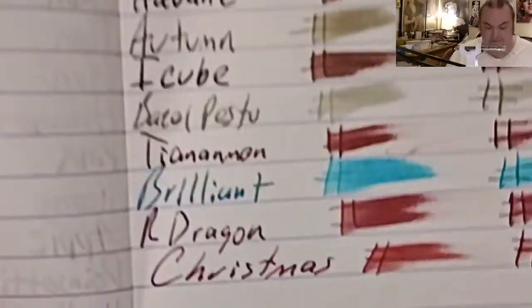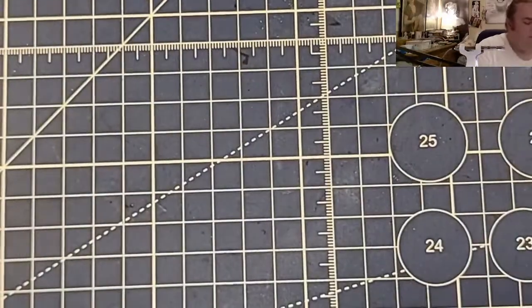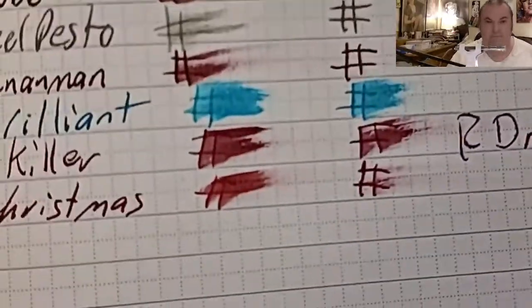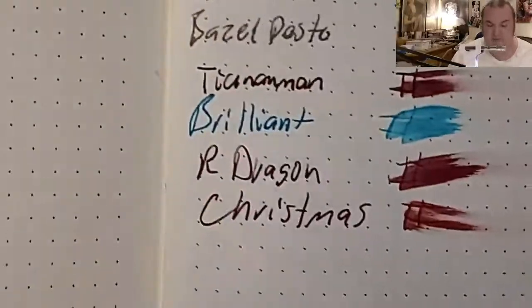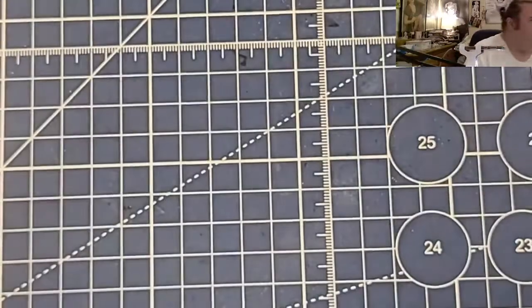Clairefontaine 90 GSM: no feathering, no bleeding, no ghosting. Lamy Booklet 90 GSM: no feathering, no bleeding, no ghosting. This is a relatively cooperative ink so far. Exceed 100 GSM heavyweight paper from Walmart.com: no feathering, no bleeding, no ghosting. Wow — this is very cooperative so far.